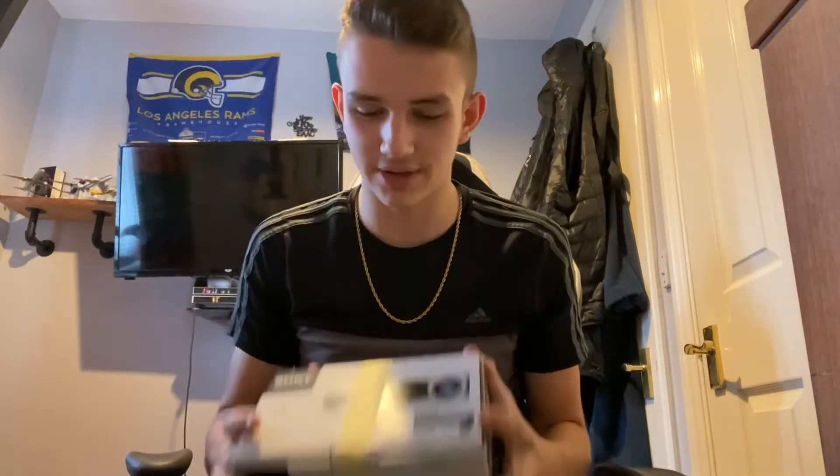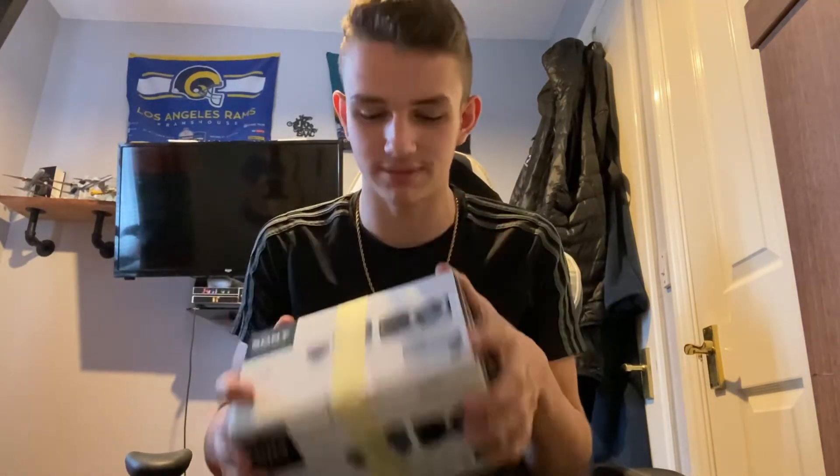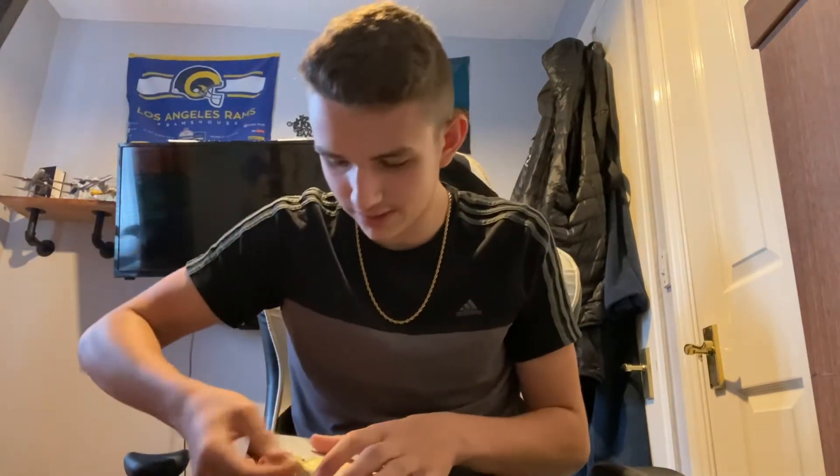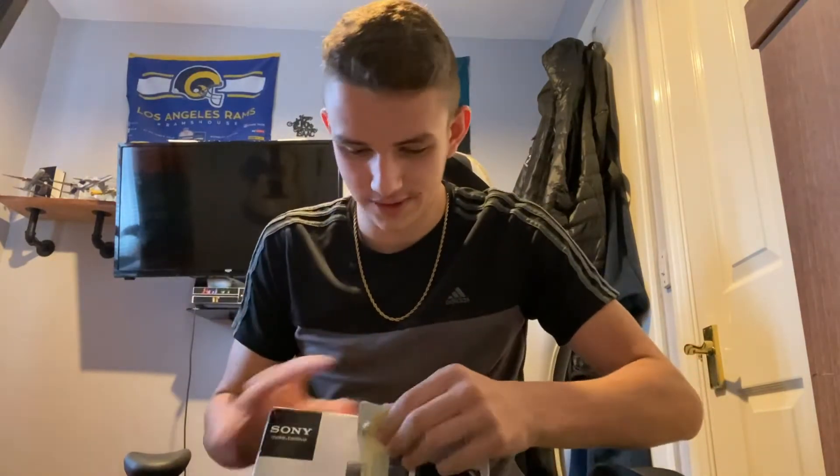It's second hand by the way, that's why the box isn't in great condition. I might need to use a knife or something — but I got it open.